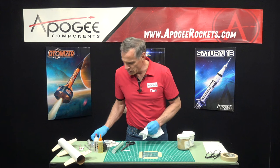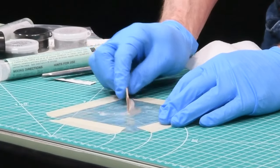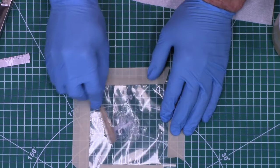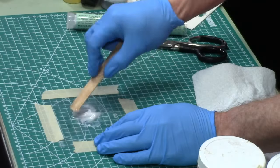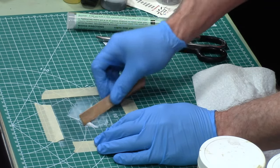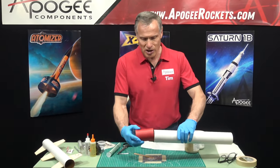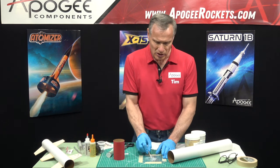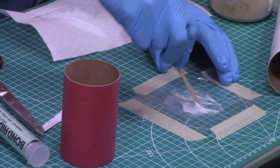Parts A and B are right there, and then you just take a mixing stick and mix them up. This thin epoxy is also good for building rockets where you need a little working time to make sure things are positioned. I did a video recently on how to glue in tube couplers with wood glue. The problem with wood glue is sometimes when you're sliding the couplers together they can get stuck halfway — basically you almost have to tear the rocket apart. With epoxy, you have a lot longer working time and it doesn't grab like wood glue.